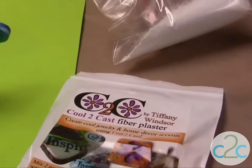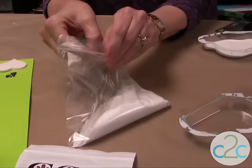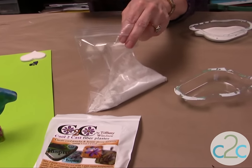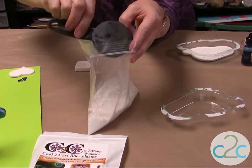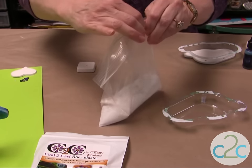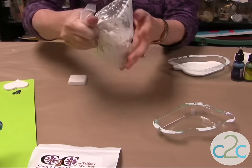First thing we need to do is measure the Kool-de-Cast into a Ziploc bag. I have about a half cup in here, and then I'm going to add a quarter cup of water. We're going to shake it up — it takes about a minute. Make sure all the edges are mixed.